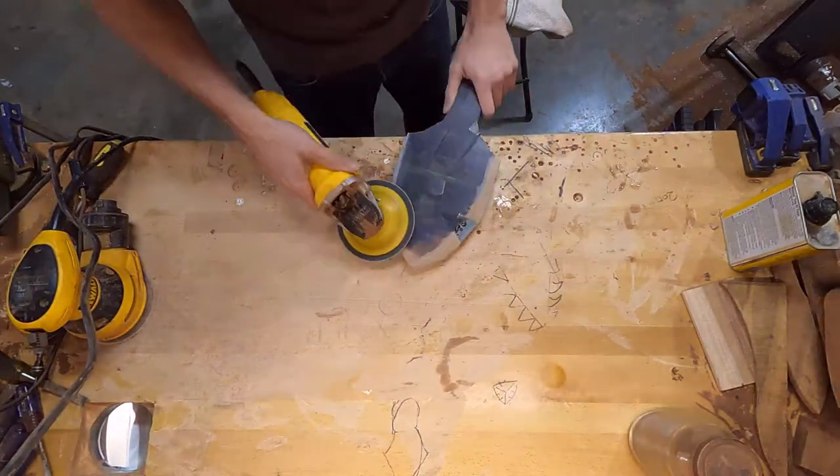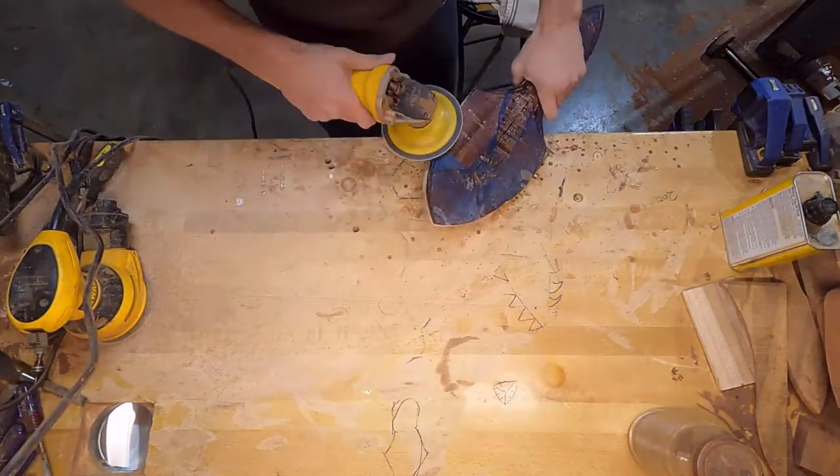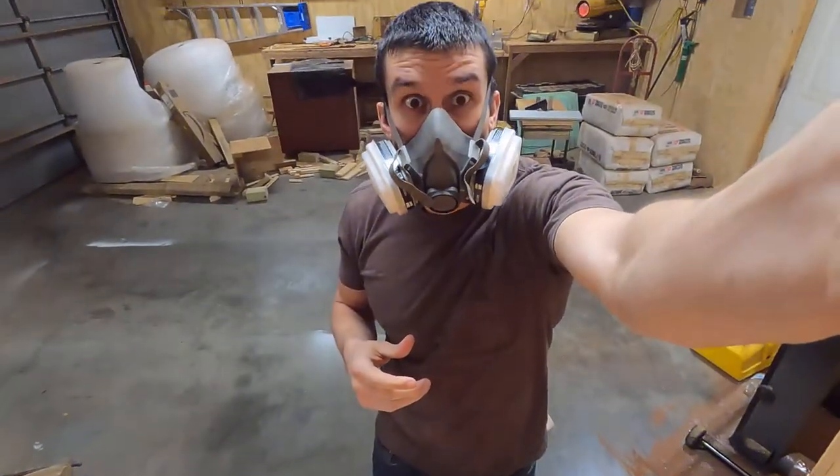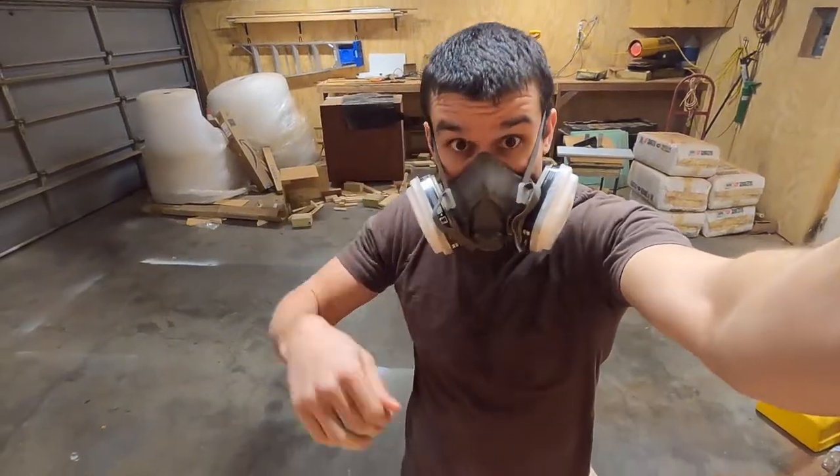Aloha, and welcome to this week's video. If you didn't see last week's video, it was making the material that you're seeing here. It's a mix of wood and epoxy.